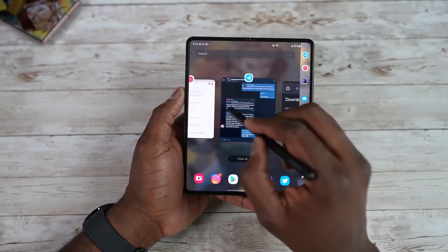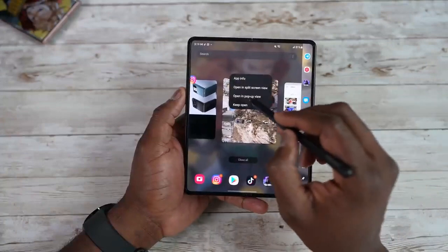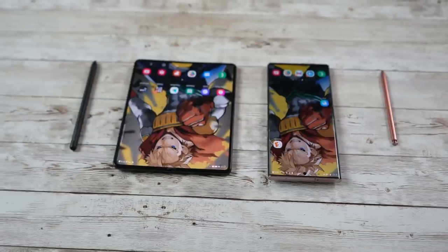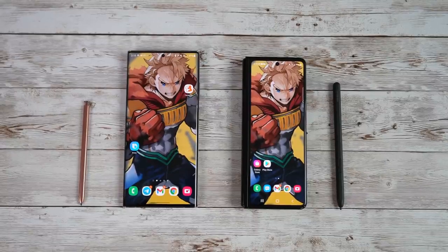Last year, the Samsung Galaxy Z Fold 3 could work with the S Pen but with limited support — you could carry the S Pen but only with an external case. Samsung is this time trying to fit an S Pen inside the Galaxy Z Fold 4, just like the Samsung Galaxy S22 Ultra.